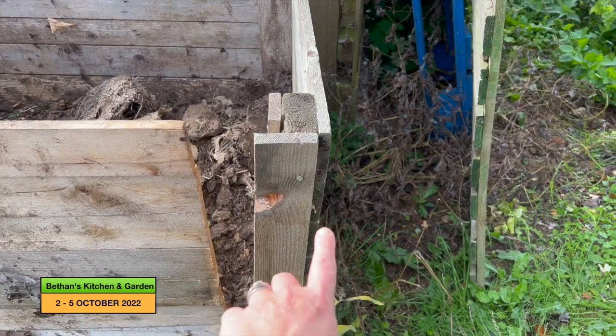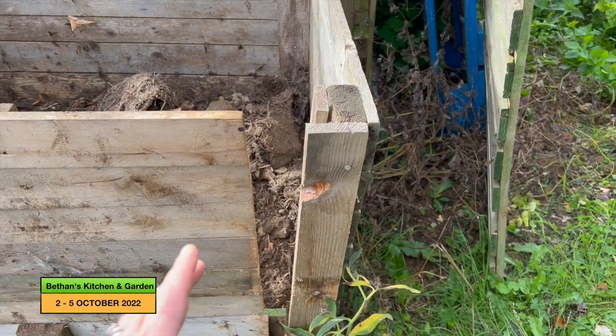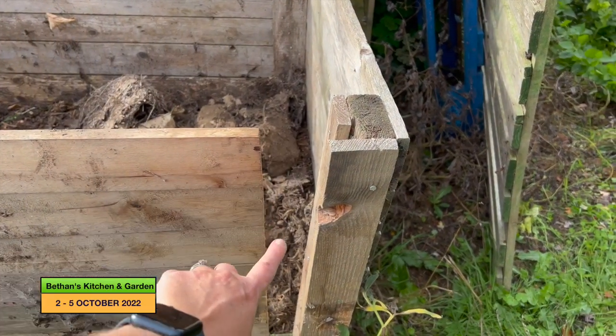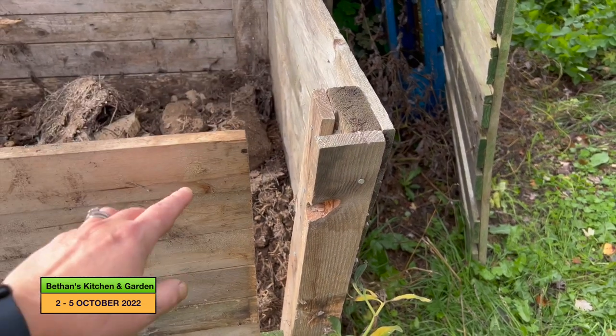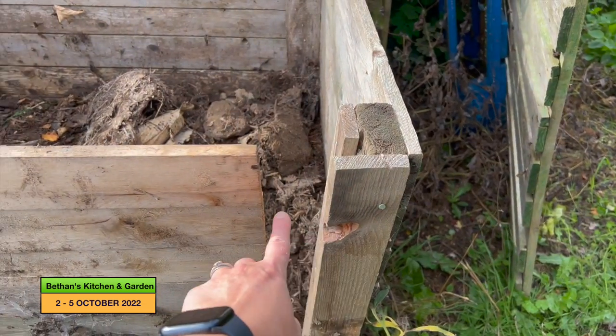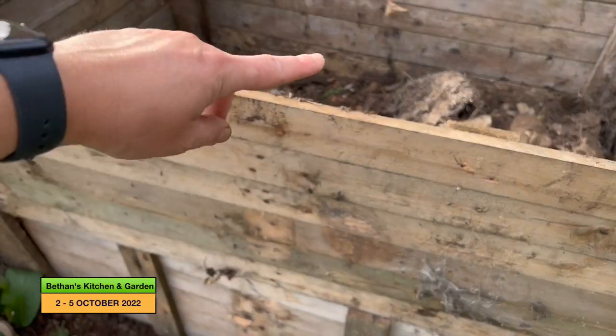In the winter at some point I need to put a post in this side to hold it, but for the time being I'm just going to put a bit of wood on here, a thick piece of wood, so that this can stay in place better because what had happened is this had caved in.